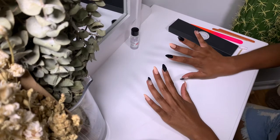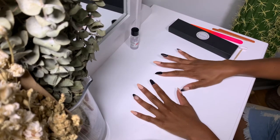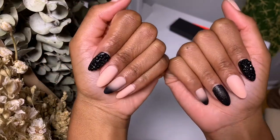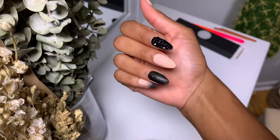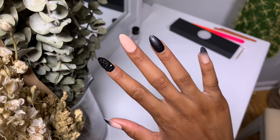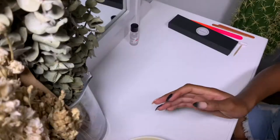Hi guys, welcome back! I'm Tiana Michelle, and in today's video I will be showing you how I safely remove press-on nails without damaging the press-ons or my real nails underneath so that I can reuse them. I will also be showing you how I maintain the health and length of my nails, and how I put on a fresh set of press-ons.